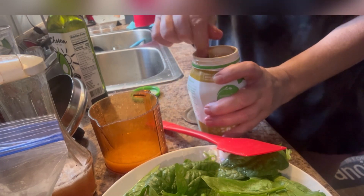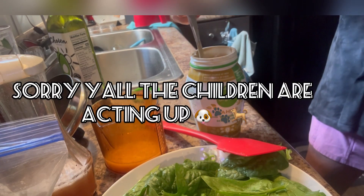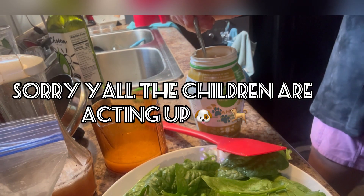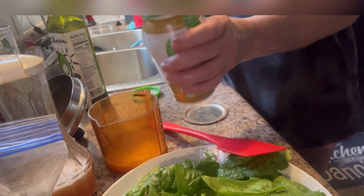Brinley, no — no ma'am, you get over here. Sorry y'all. Get over here to your bowl. They've started wanting to fight over the food bowl.